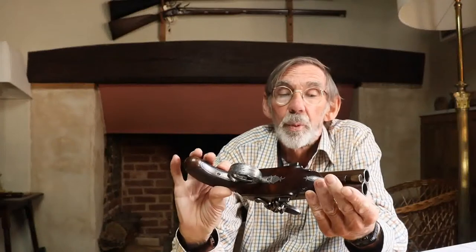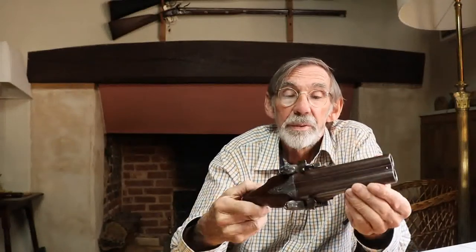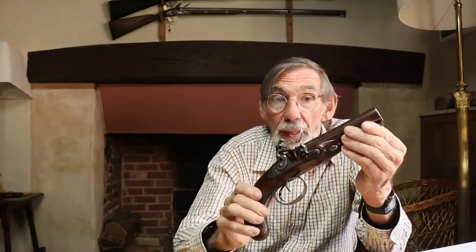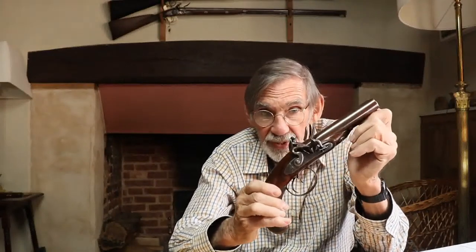By about 1810, if you wanted the best in sporting guns or pistols, you came to England to get them. I'll finish off with this rather nice coaching pistol — a 20-bore double-barreled coaching pistol by Fishenden of Tunbridge. He wasn't in business until 1823, so this is right at the end of the flintlock era, and no real technical development happened beyond that sort of date.